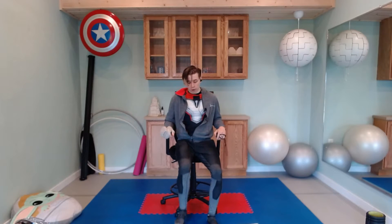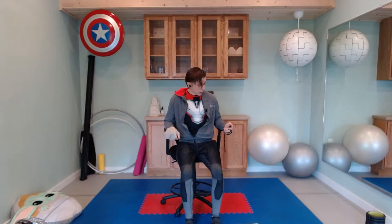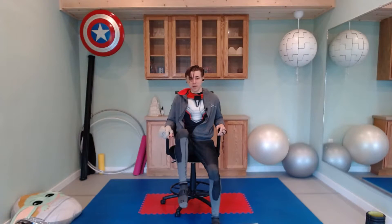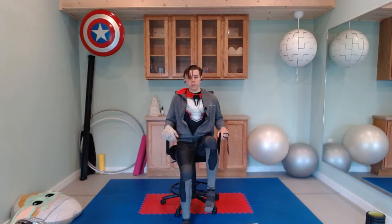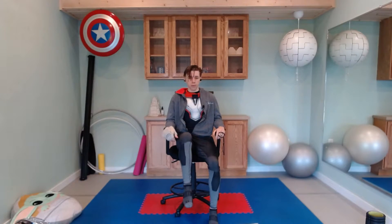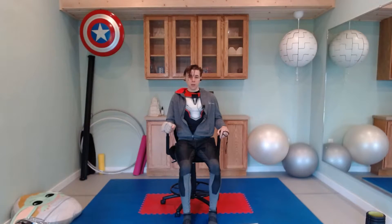Next one up is knee raises. Wherever your feet are, we're just going to bring one knee up, hold it as high as you can for just a moment, and then set it back down with control in both directions. Let's do the right leg first in three, two, and one — right leg lifts up, chest stays tall. You might find that if it's not quite hard enough, you can come just a little bit further off your seat. It's absolutely not cheating to use your hands or anything else you might need.